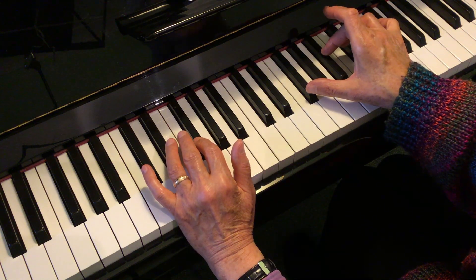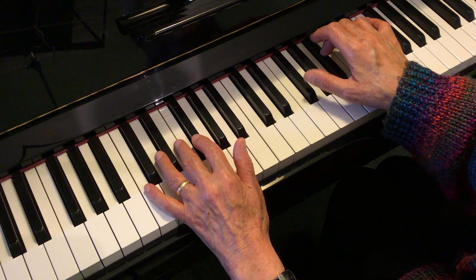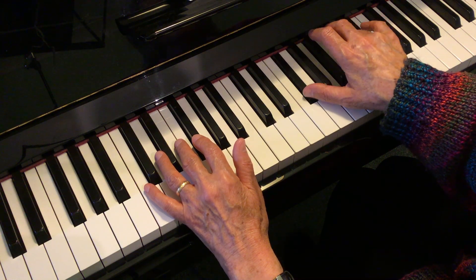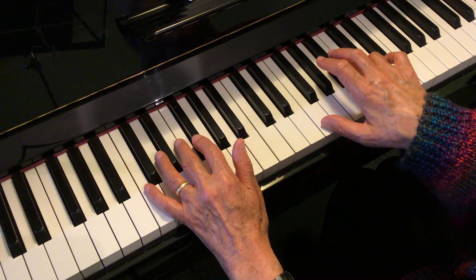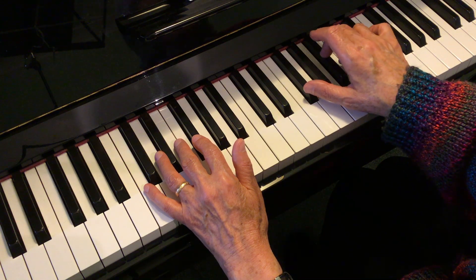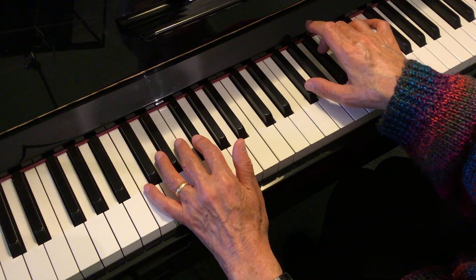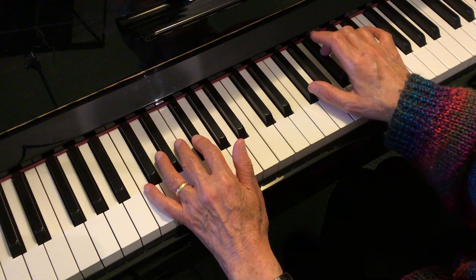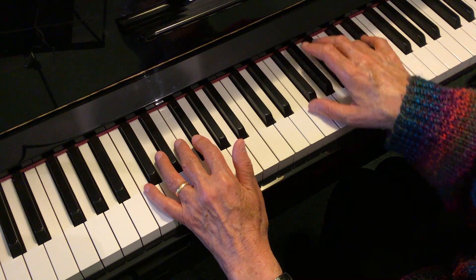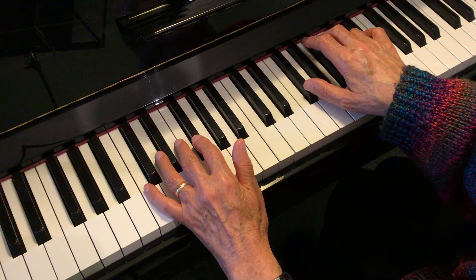Now your right hand starts off with the two black notes — F sharp and A sharp. Then you keep the F sharp and play C. And then they both move down one note to F and B. And they move back into the ones you started on: F sharp and A sharp, the two black keys. F sharp and C. F and B. And back to the two black keys you started with.